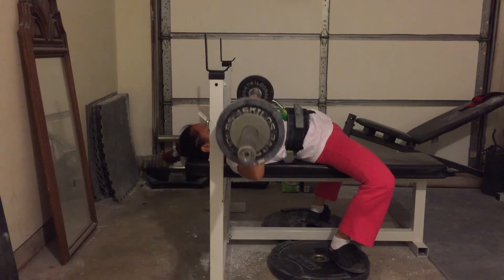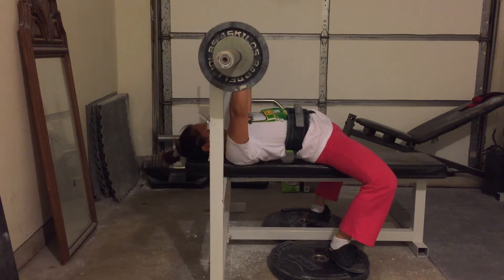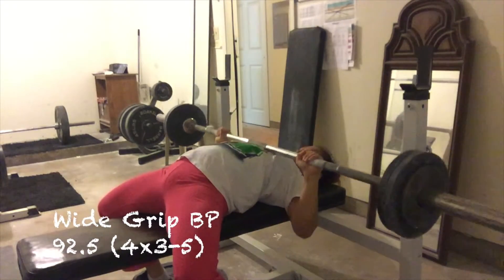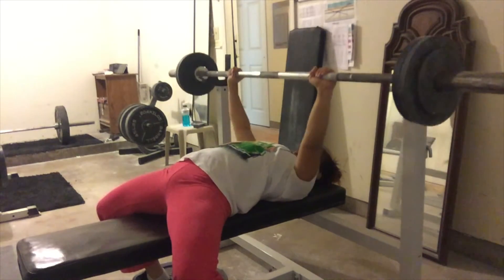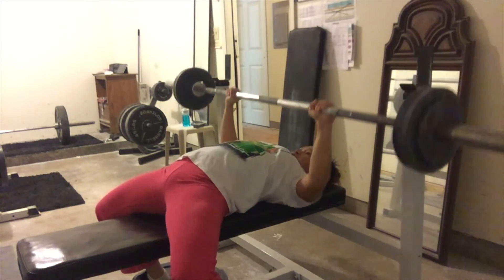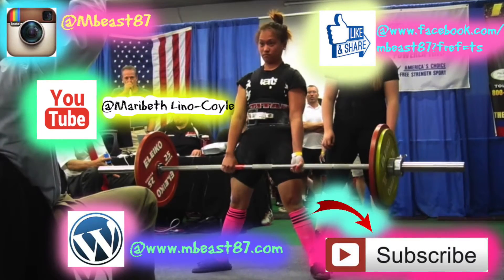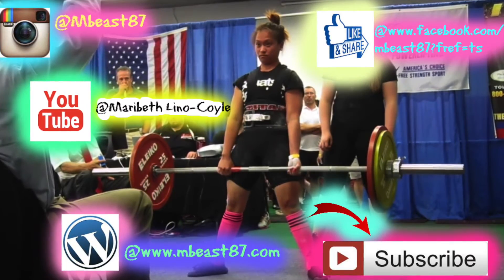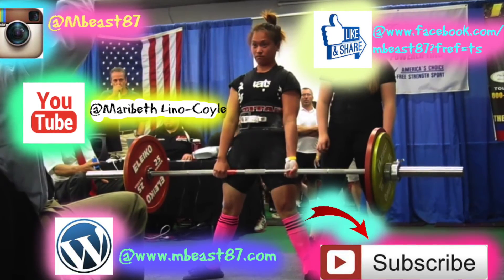I am really ready for nationals — I'm very excited and looking forward to seeing my friends, my powerlifting friends who will be there. I'm also excited to meet new people. I really hope you guys are going to be there to support us. That's it for this week — if you have any questions please let me know, and stay tuned. Bye!